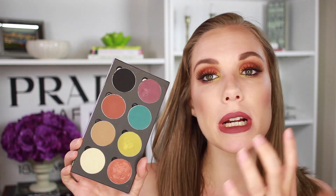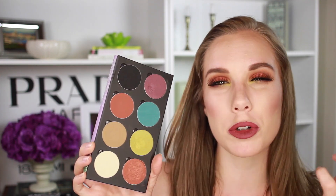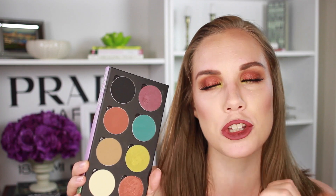They're just like crazy pigmented, crazy beautiful, crazy blendable. I just love them, they're so good. This is literally a really, really easy eye look to create. If you guys want to see how I got it, then just keep watching.